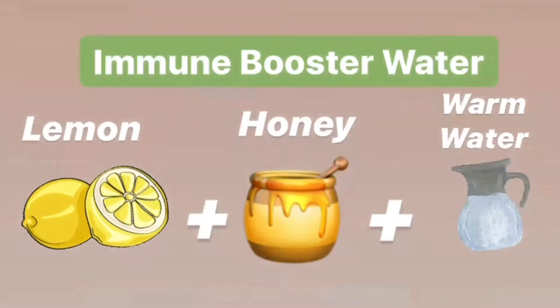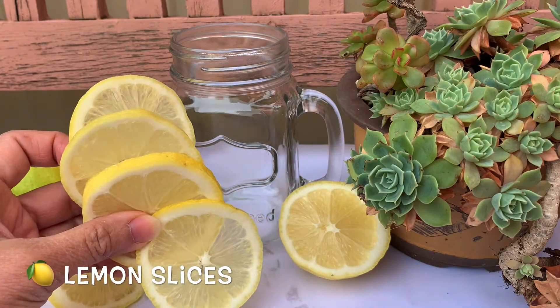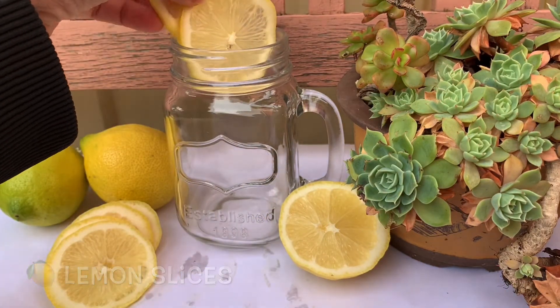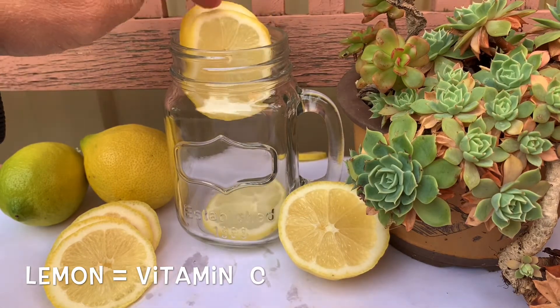It's really simple. I've got some pre-cut and sliced lemons — this is about half a lemon — so put it in a jar.